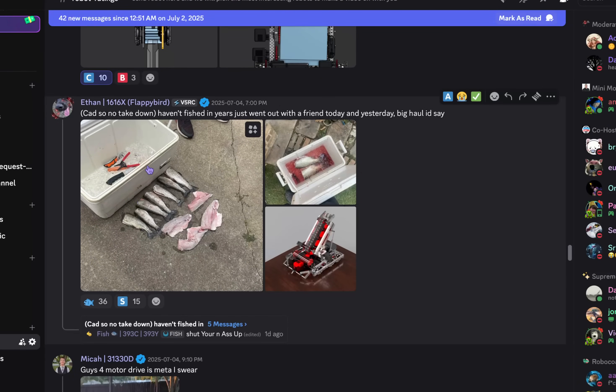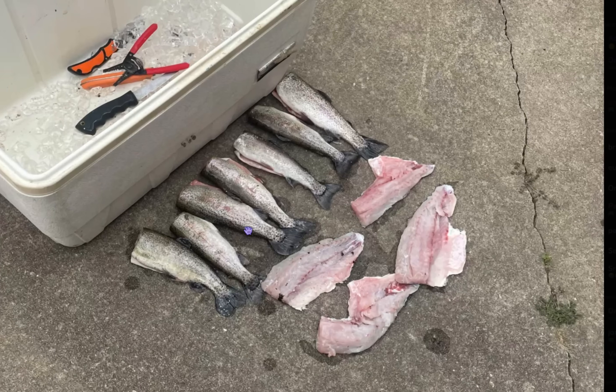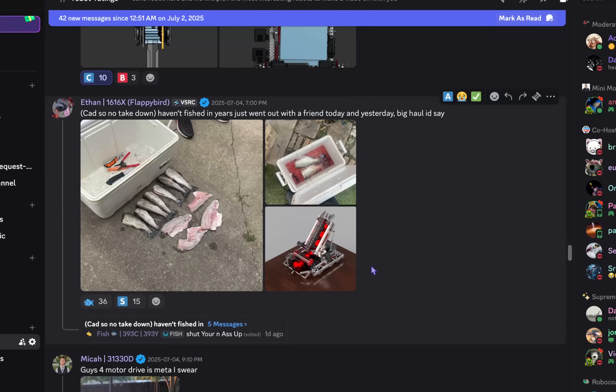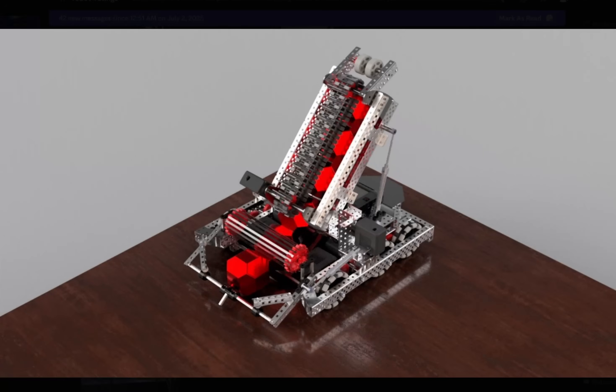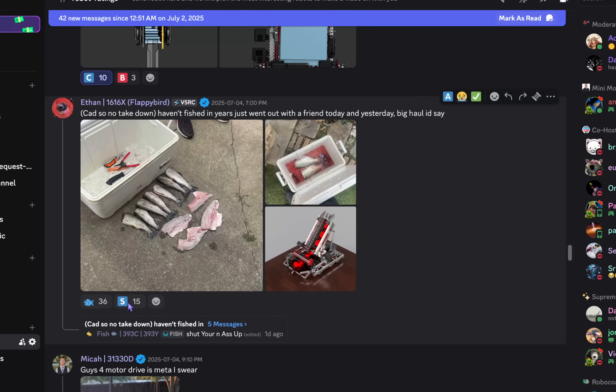Cats on no takedown — I haven't fished in years. Just went out with a friend today and yesterday. Big haul, I'd say. It's a pretty good haul. I'm not going to read the CAD, to be honest — it's kind of boring. The fish is pretty cool. S tier.